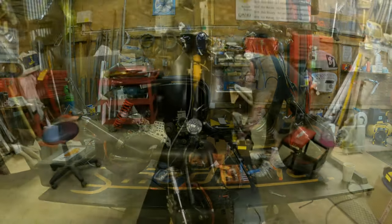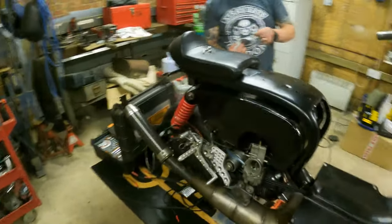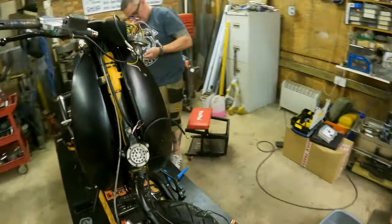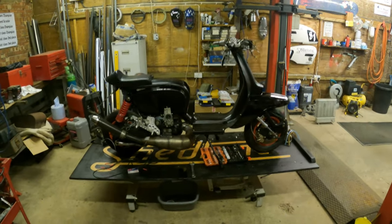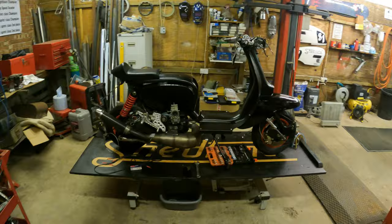Looks fast now. Leg shields are on. We're getting there with the wiring as well. Front end's on — it's looking more complete by the minute. What else have we got to do?